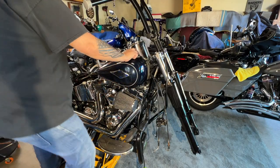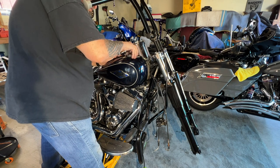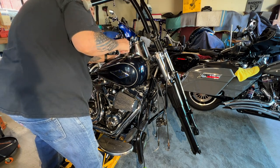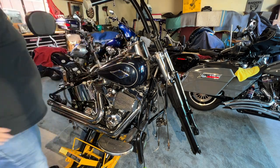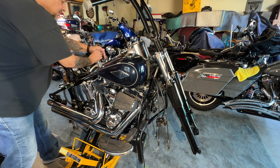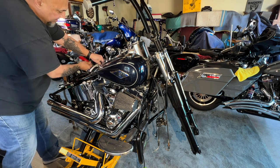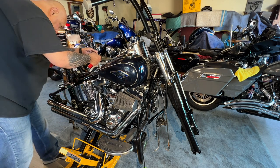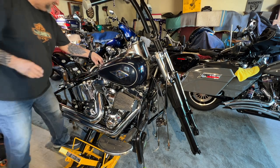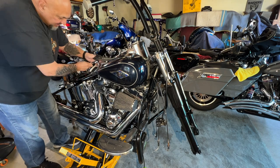Let me see how much gas is in the tank. There's a lot of gas in there - that's going to be heavy. It's a T20 screw on the top, and then this might be a T40, and it is - that's a T40.